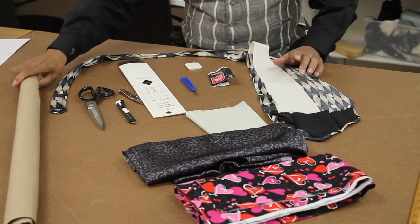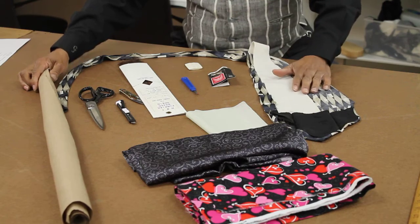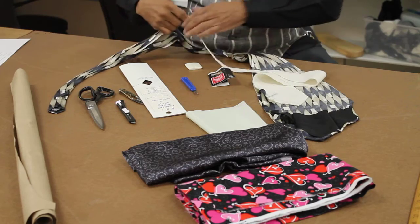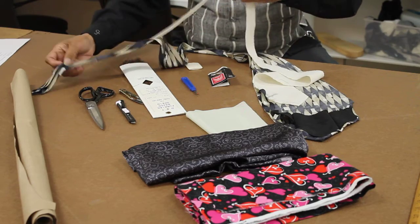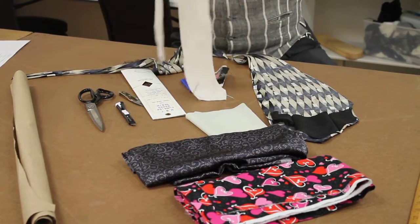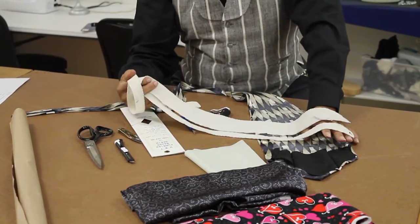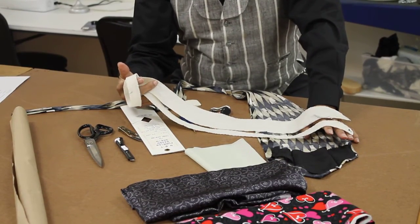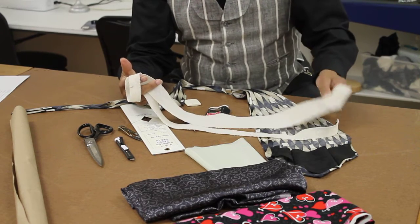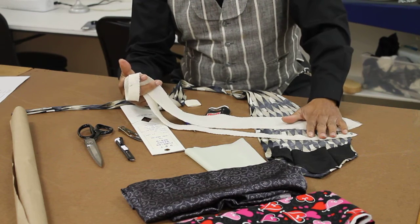You'll need some paper to create the pattern once we do that. To begin, we're going to take the tie apart. The filler that we take out of the tie — now it's completely out. It's easier to buy a tie for $0.50 or $0.25, whatever thrift stores sell it for, than to buy a whole roll of this filler, especially when you're getting started. You can buy two ties and have filler for two ties.